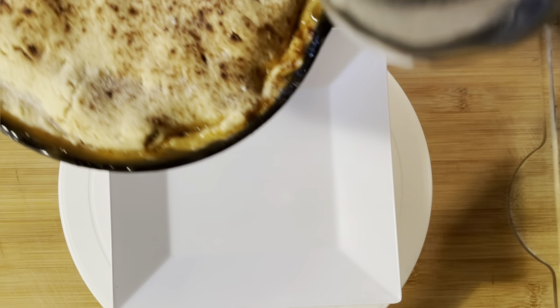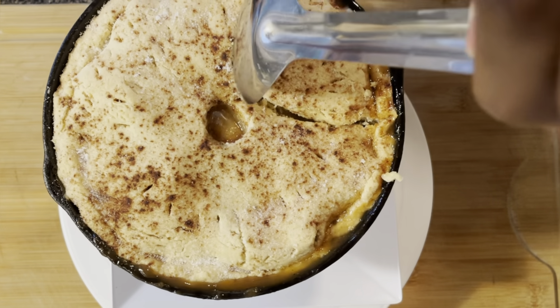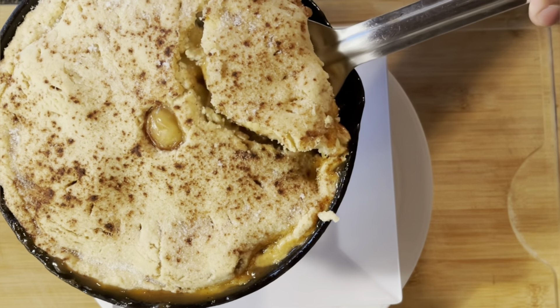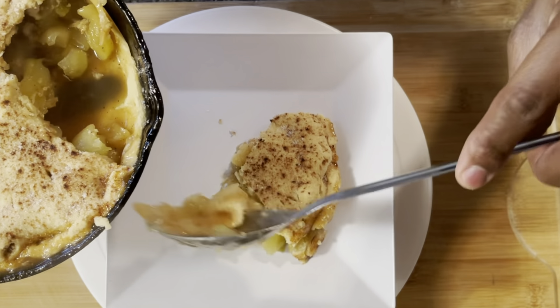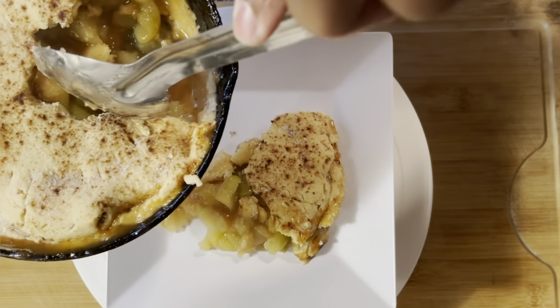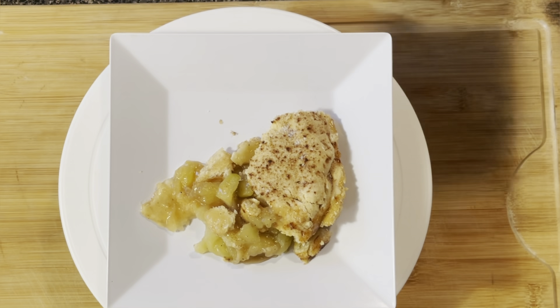I'm going to spoon some of this good old apple pie onto the plate and show you what the inside looks like. Hold your skillet with a handle because you don't want to get burned. Look at that — the crust is flaky, nice and crunchy. When I take this out — see that gel? That's what I was talking about, that's why you add the flour. Is that not beautiful? All right, I gotta go — I'm about to eat this!